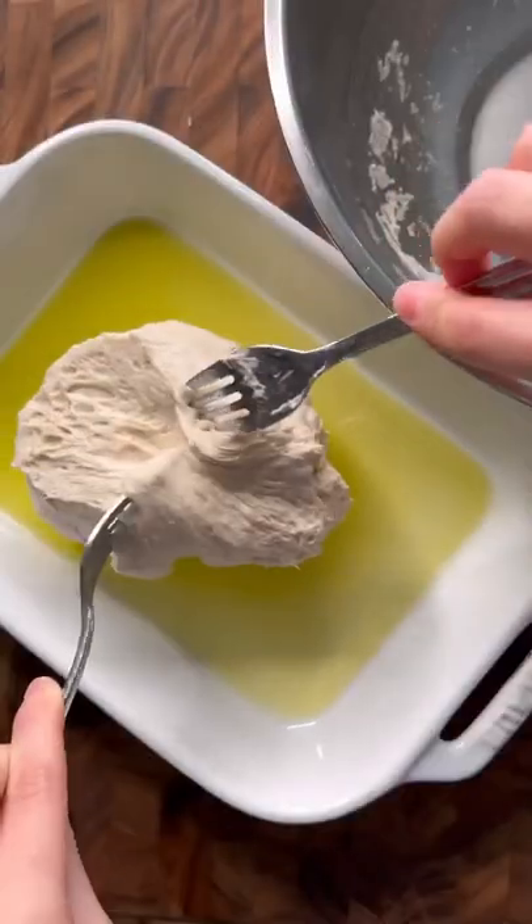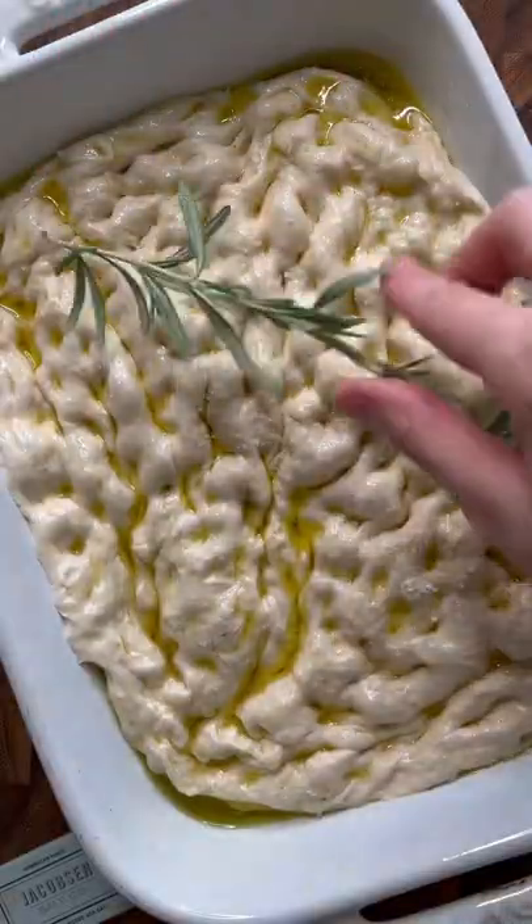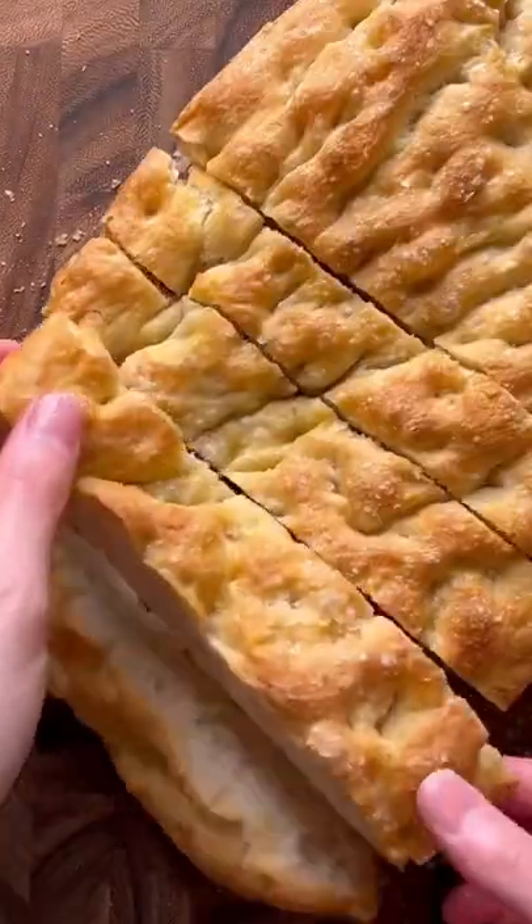Add some olive oil to a baking dish, let it rise for an hour, then go ahead and poke the dough. Season with some sea salt, top it off with some rosemary, and bake for about 30 to 45 minutes. Let it cool before slicing and enjoy.